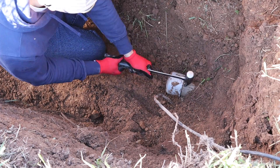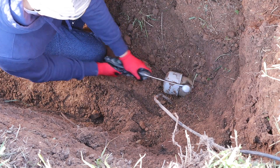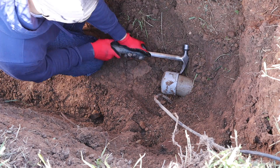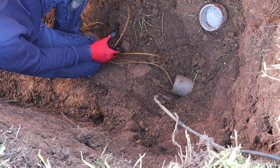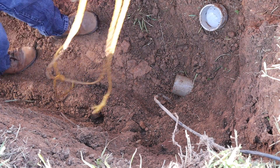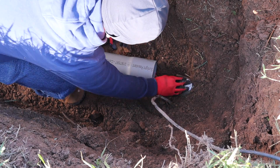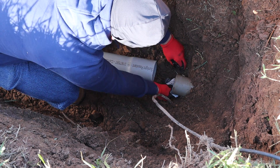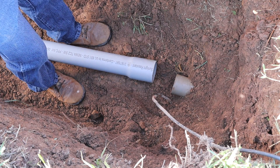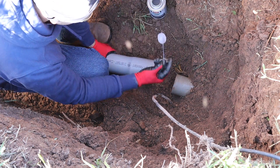When the electrical company sets these transformers, they run conduit to them so the builder can splice onto it. They just pop a cap over the end and put a string. But this string was eaten up by mice, so it did not stay attached to the end of the conduit. I will not be running a string myself — they'll just have to blow a little ball through the conduit to pull the string over to the other side.